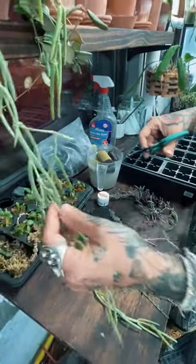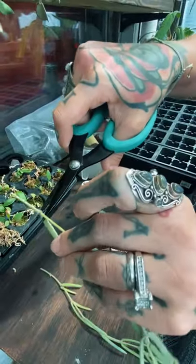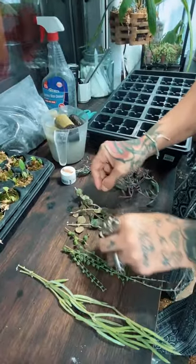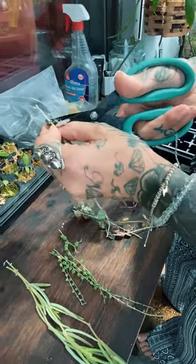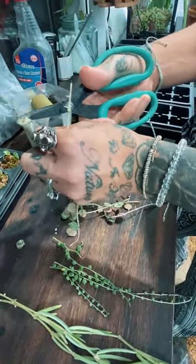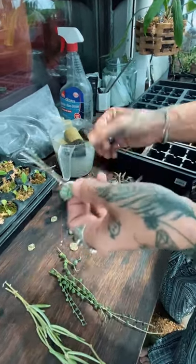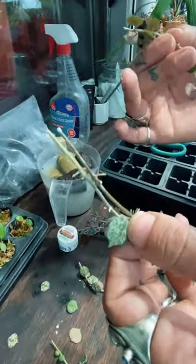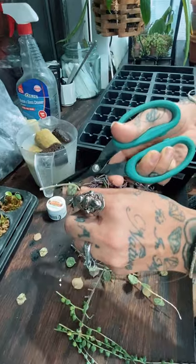I'm going to cut just underneath that node and use this node to root from. I'll snip off that little leaf right there. A common rule of thumb — generally, not always — is you can identify a node on a plant based on where the leaves grow. If there's a set of leaves there, generally speaking that's a node. On these Hoya curtsii you can see they've got a lot of little aerial roots popping out, which will also help.